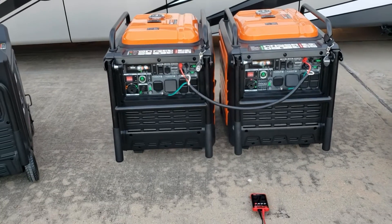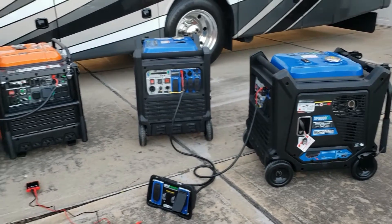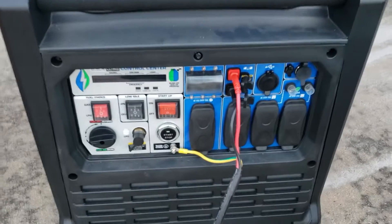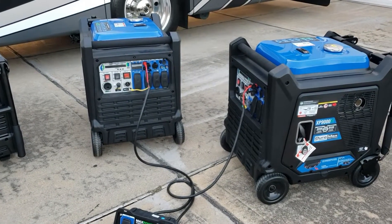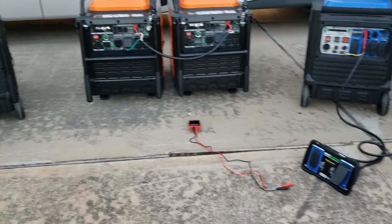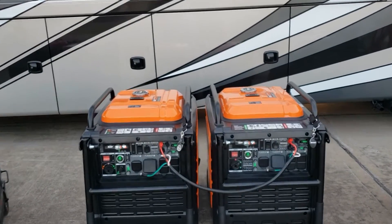Okay guys, real quick video. I just wanted to show you all paralleling this generator. Everything should be fine - you do have the ground. If you were to use the Duramax parallel kit, you would not be able to use a surge protector; it wouldn't even come on. On the Genmax, you just plug it in and go. Genmax makes it easy.